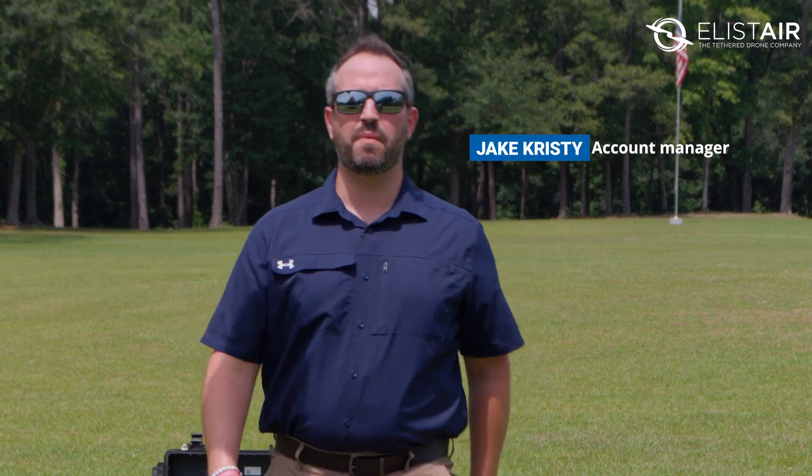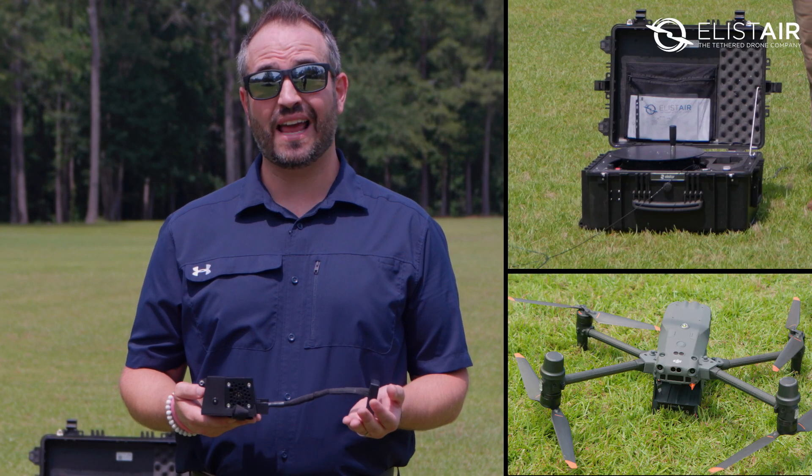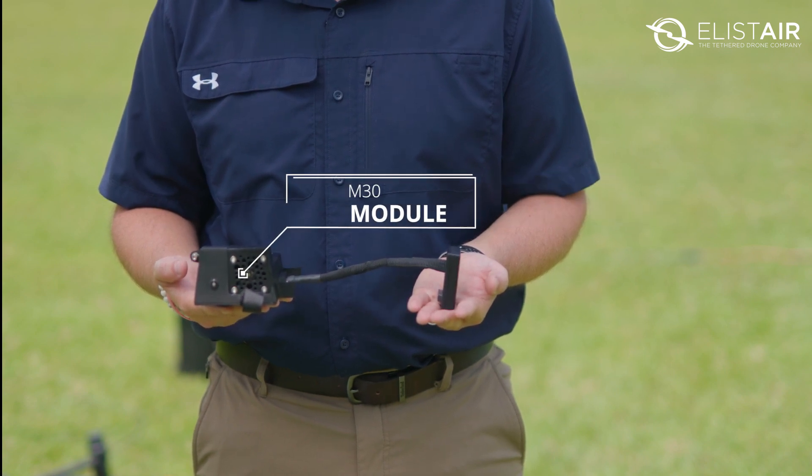Hello everyone, I'm Jake from Alistair. I'm here today to present you our M30 air module, which can be used with our Safe T2 and Light T4 station. The M30 air module is composed of a battery adapter, a new battery lock, and the module itself.